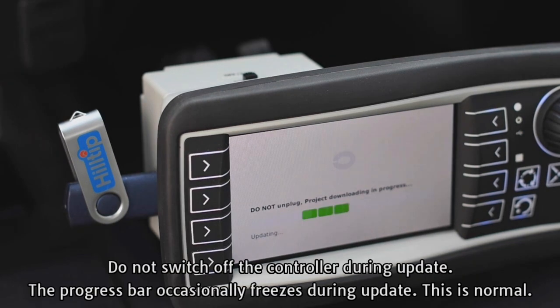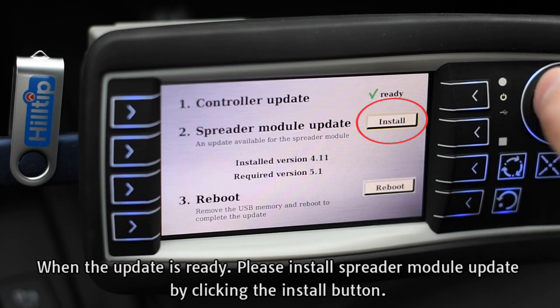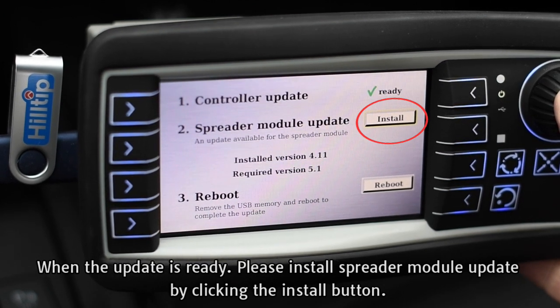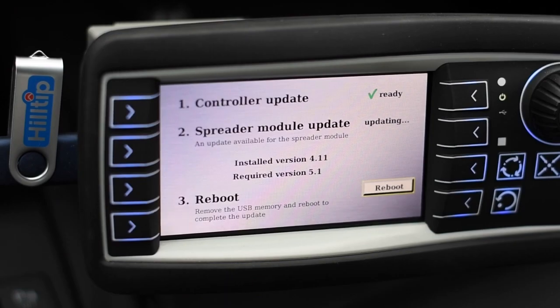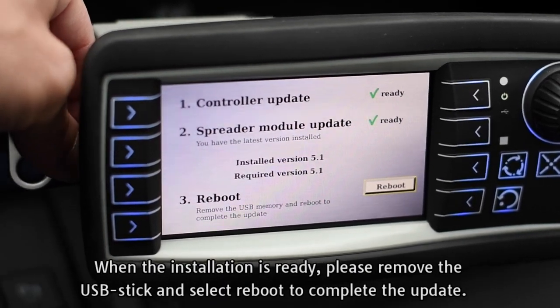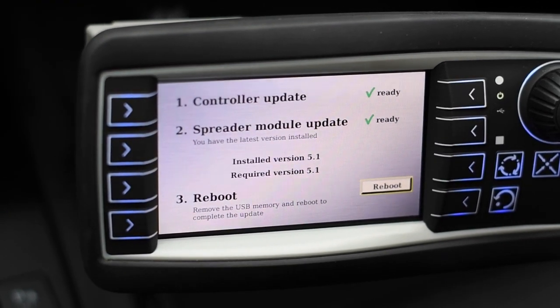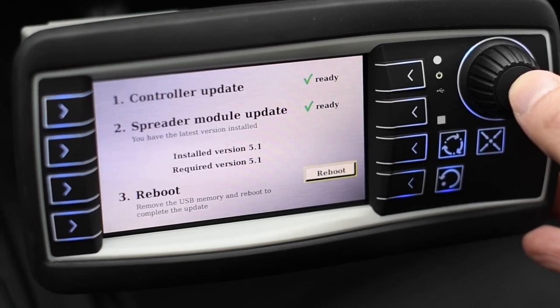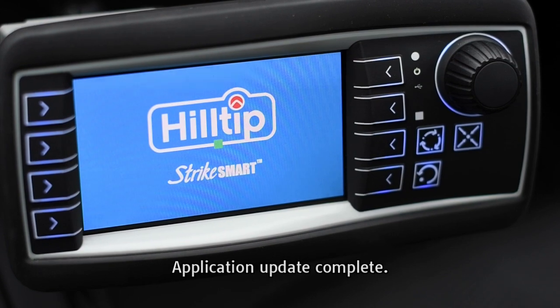The progress bar occasionally freezes during the update — this is normal. When the update is ready, please install the spreader module update by clicking the Install button. When the installation is ready, please remove the USB stick and select Reboot to complete the update. Application update complete.